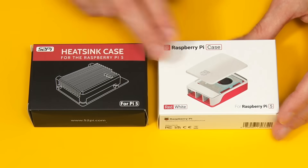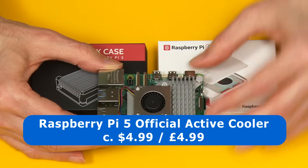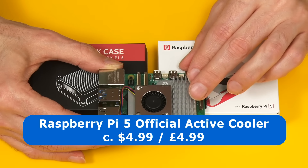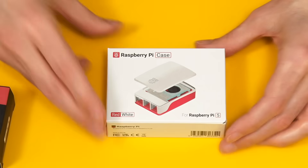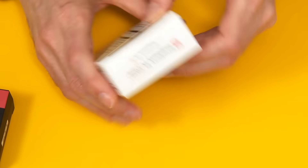My Raspberry Pi 5 is currently fitted with the official Raspberry Pi 5 active cooler, which costs about £5 or $5. Because this is currently fitted to the Pi 5, we're going to start our tests with the official Raspberry Pi 5 case. So let's get this open.